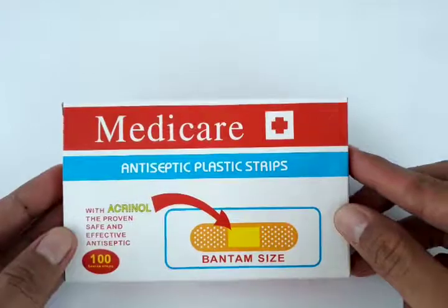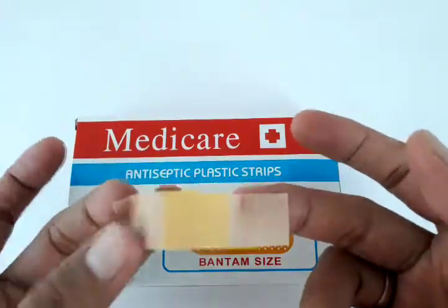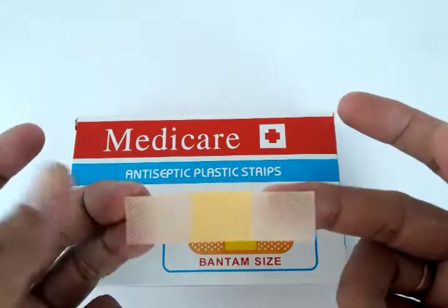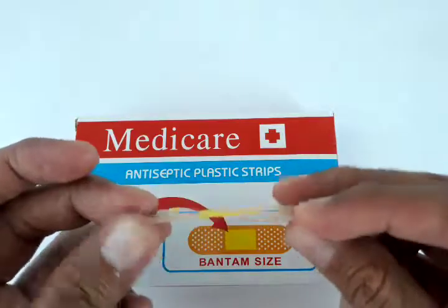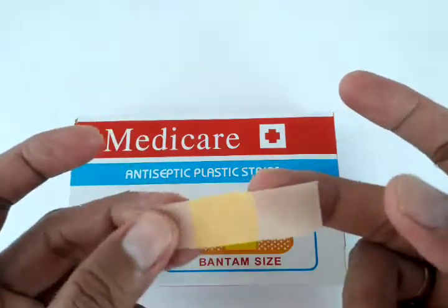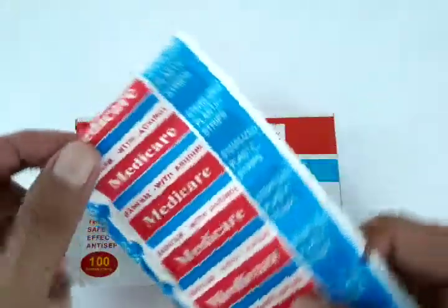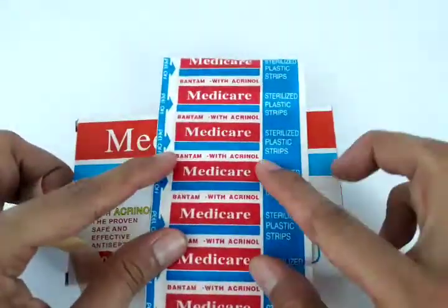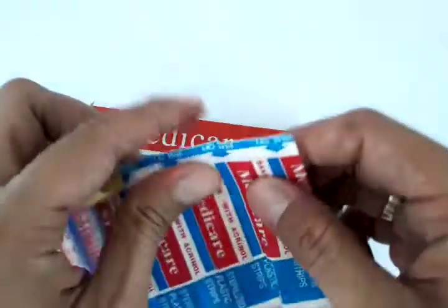This is a standard size band-aid which can be used by any age, from children to old age. The set comes in a sheet of five, so you could just tear off one or two.